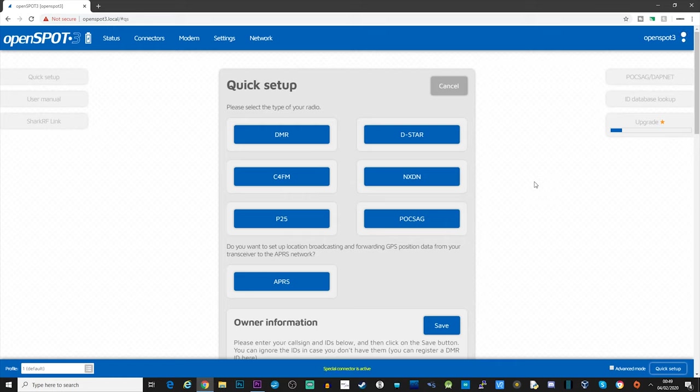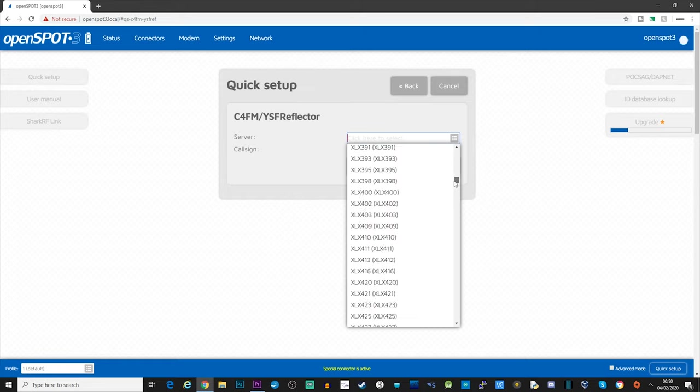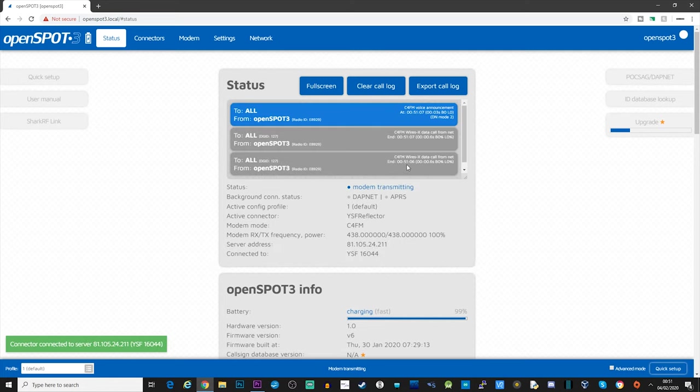Now it jumps into quick setup mode where you can choose what type of radio you're using. This is a digital hotspot so you'll need a digital radio. For me I'm going to use an FTM-100, which is a C4FM radio. Then you set the frequency - I'm going to use 438.000. Below that we can select what type of network or server to connect the OpenSpot to. You can see we've got D-Star gateway there, which allows you to transcode from D-Star to C4FM, DMR, or whatever. For now I'm just going to go to YSF reflector, choose a server - HUBNet 99603 - and click connect.